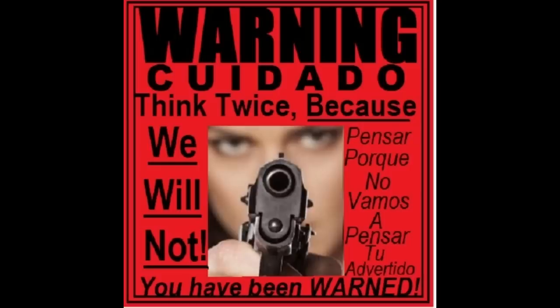One security decal that I designed and I believe is effective says: Warning — Think twice because we will not. I believe that any burglar that looks at this decal will think twice. And although I am not an advocate for gun ownership, this decal does also serve as a fair legal warning.